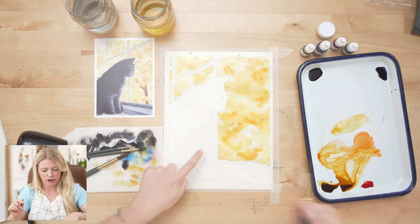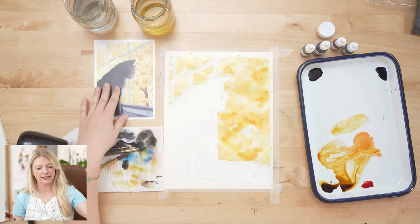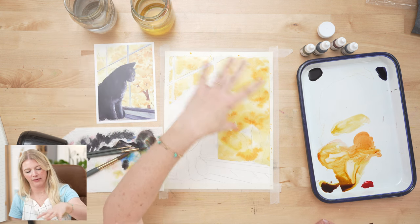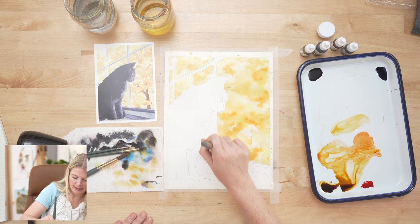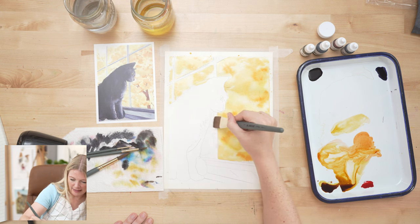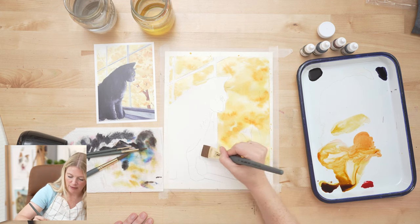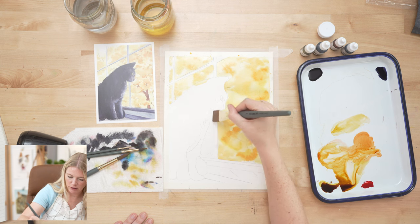Now I want to call attention to something: on the reference photo you see more of the window than what I did the outline for. That's because I needed to crop this into an eight-and-a-half by eleven, which is the size of a printer sheet — that's what outlines go on. You usually never paint the entire nine-by-twelve paper; you always want to crop it down.